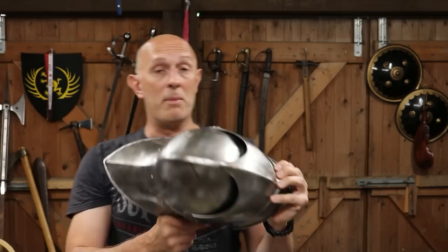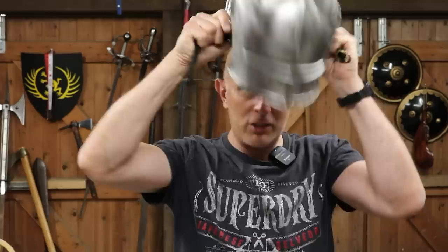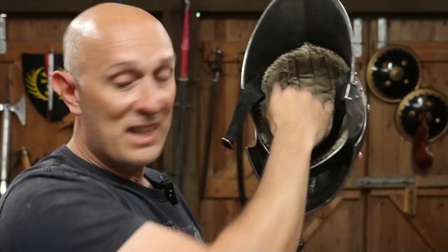What other armour really makes you hot? I'm just going to grab one from behind the camera here. Helmets! Helmets make you super hot, because it is a completely enclosed container — it might have an open face, particularly in the crusading era, or it could be a great helm or a conical helm — but the fact is it doesn't breathe, it has no ventilation, it's just a big steel bowl that goes on your head with insulation inside it. Taking a helmet off when you've been in armour in the heat — oh my god, the difference. It's just amazing.